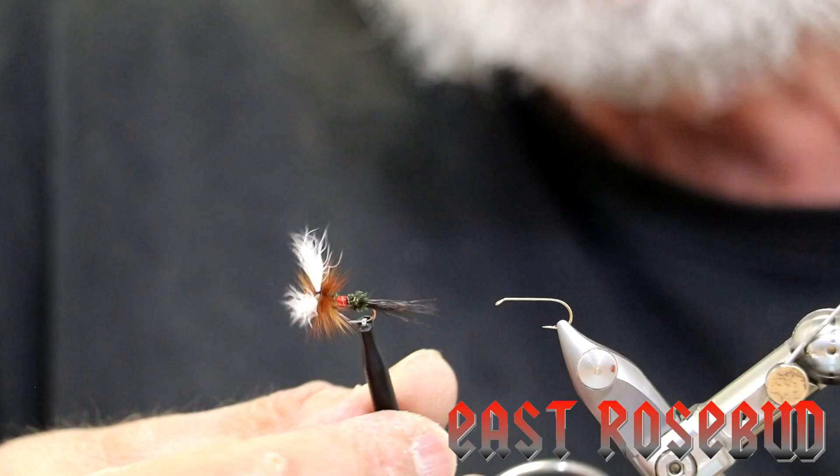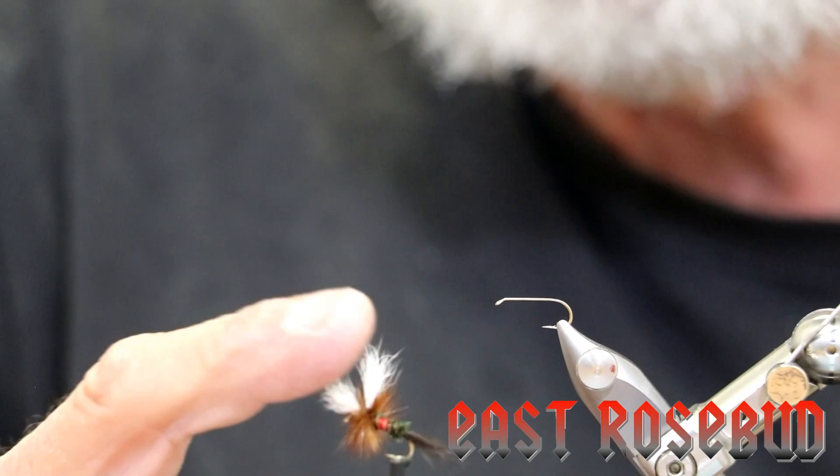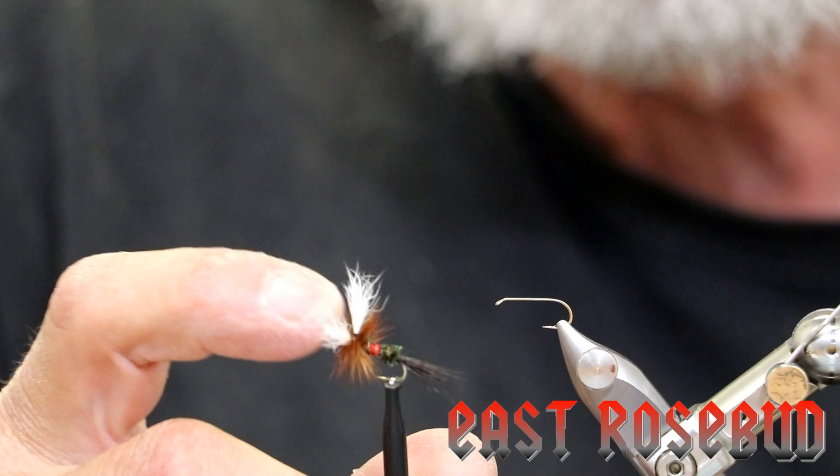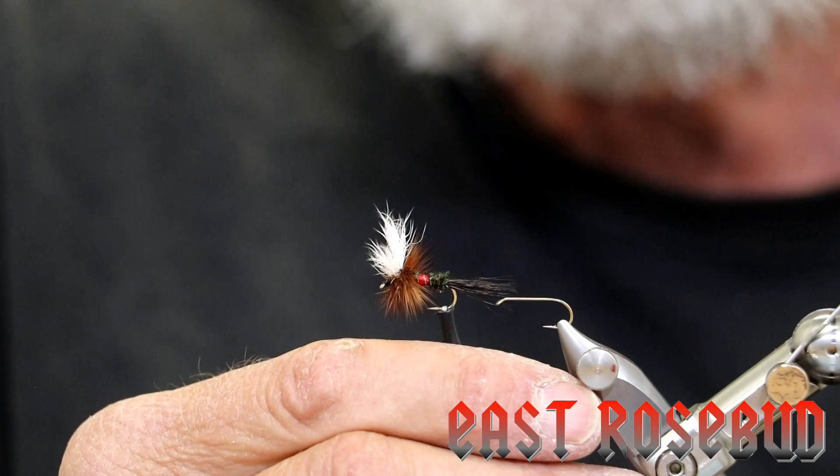What makes it Royal is the three-part abdomen: peacock, red floss, peacock, and the white calf tail top. Now there are a lot of variations to the wolf pattern — there's the grizzly wolf, the au sable, the blonde — differences in different body materials, typically using elk hair or deer hair for the wings. Lee Wolf created this fly back in, I believe, the 1950s.